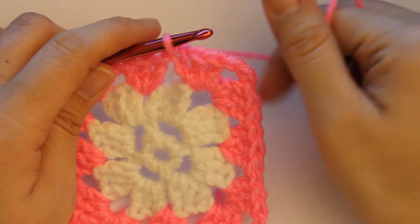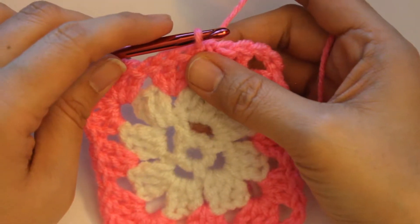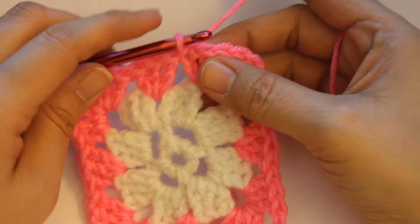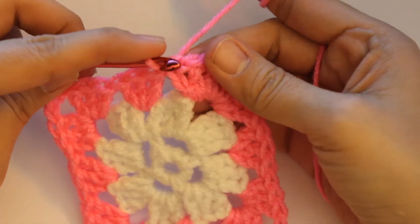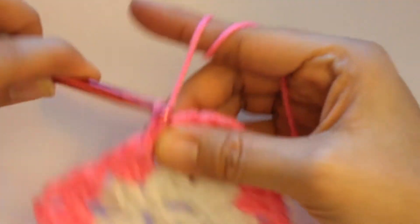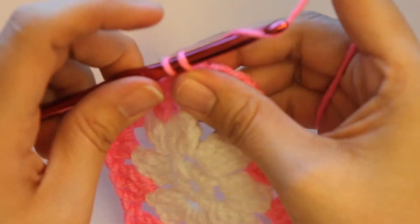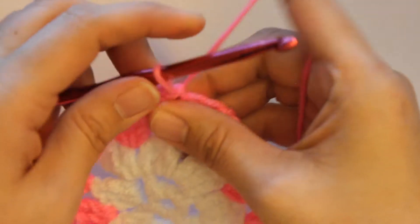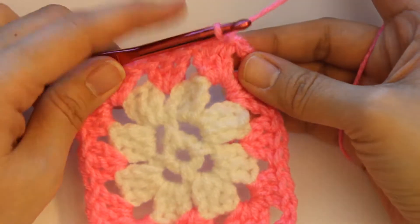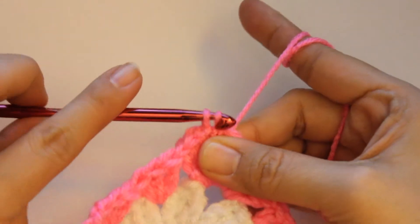One more thing, guys — I forgot to tell you. You actually can't start a new round where it ends. After you finish a round, you can't start right here — you actually have to slip stitch into a corner. I'm going to show you how to do that right now. So you just take your hook and you slip into this one, and then you slip into this chain or this stitch. Yarn over, and now this one — you just go ahead and slip stitch into the corner. So you're going to take your hook and go into the corner, grab yarn, and then slip stitch.